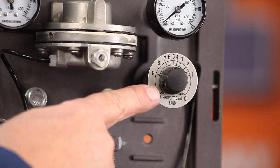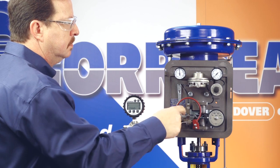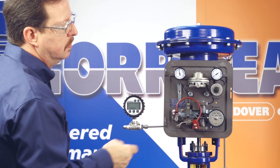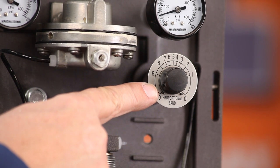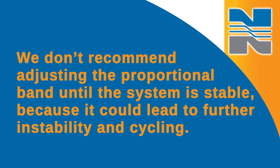If you have a fast process, the proportional band adjustment will be set to 100%. You should momentarily upset the system by gently tapping the flapper. Watch the control operation while you're doing this. If the controlled pressure doesn't cycle, lower the proportional band and upset the system again. Continue this process until the system cycles, then double the proportional band setting. We don't recommend adjusting the proportional band until the system is stable, because it could lead to further instability or cycling.